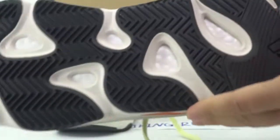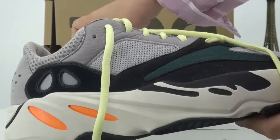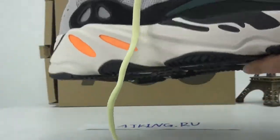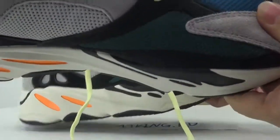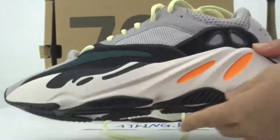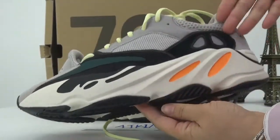Let me show you — it's a real Boost sole covering the whole bottom, so the bottom is very soft and very light. These shoes are very comfortable. I'll show you another pair — the shape is very beautiful.